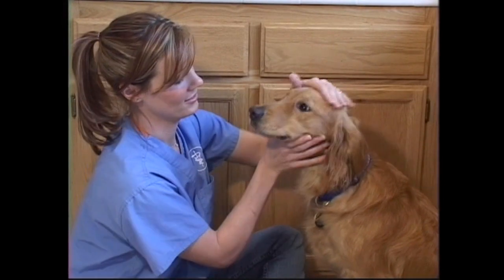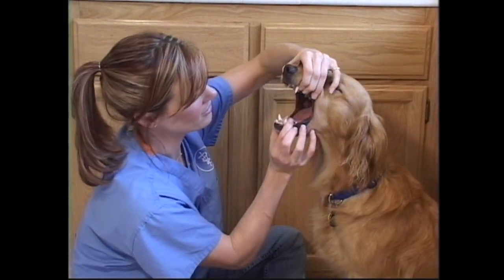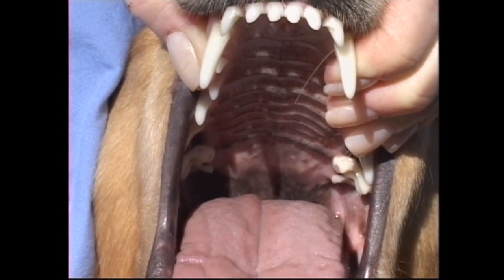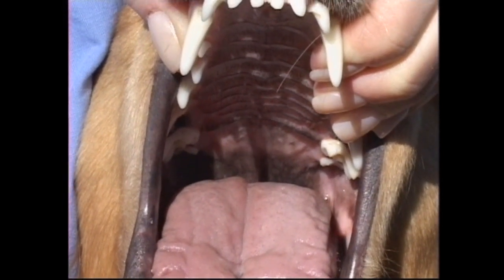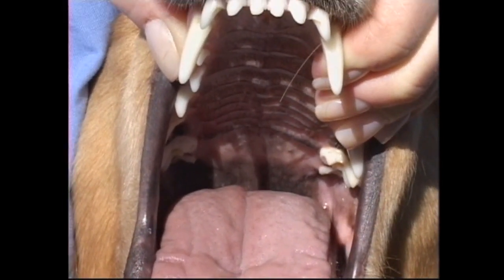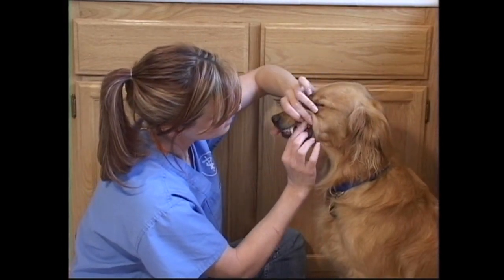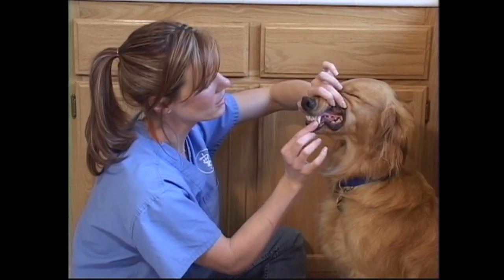Once a month before brushing, perform a quick oral exam on your dog. Before you begin brushing, inspect your dog's mouth for odor and fractured teeth. Odor can be a sign of excessive bacteria, and fractured teeth can be painful. Also, watch out for oral tumors — the sooner detected, the better. If you notice any one of these problems, please contact your veterinarian.